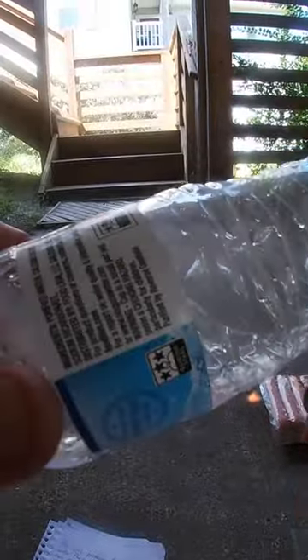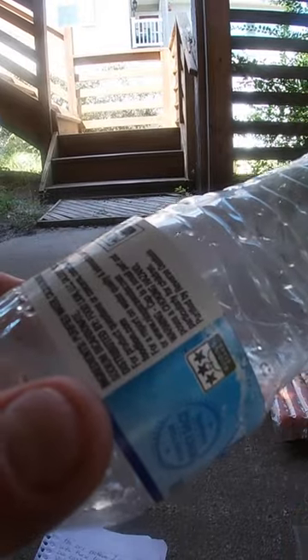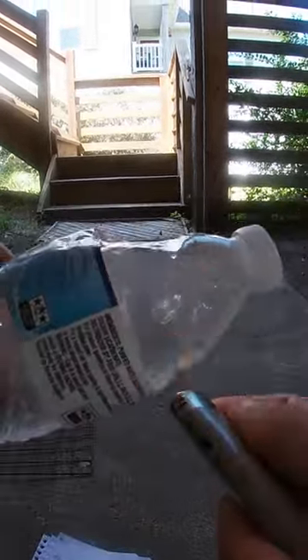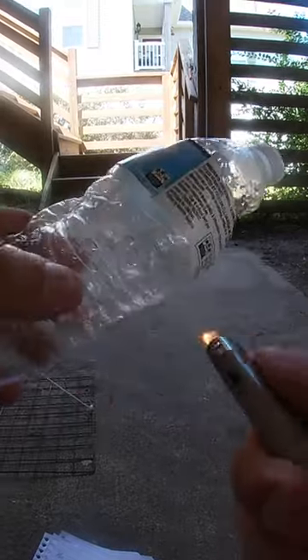To prevent that, we are going to take our water bottle and punch some holes in it. I am doing this with a lighter. I make six to eight holes on all sides of the bottle. The holes should be big enough so that the water bottle easily fills with water, but small enough so that nothing can steal the bait.